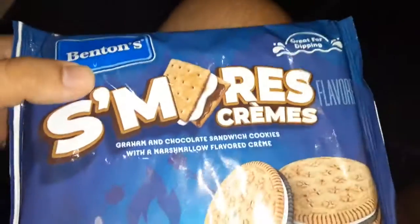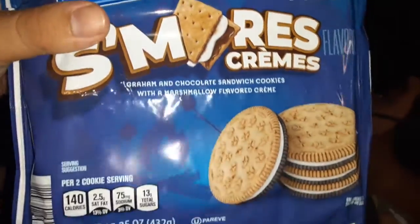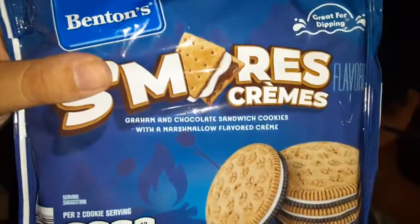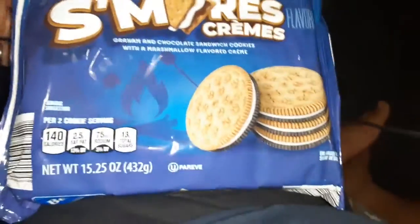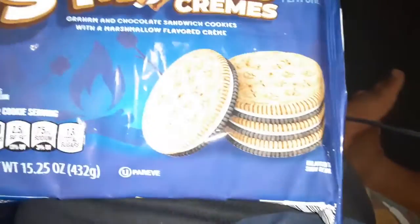Red Benchins, yeah, because of the water. Benchins, S'mores Creams. I've never had these before. How would you even open these? I thought they'd be like here, like from the Oreos, but I guess not.